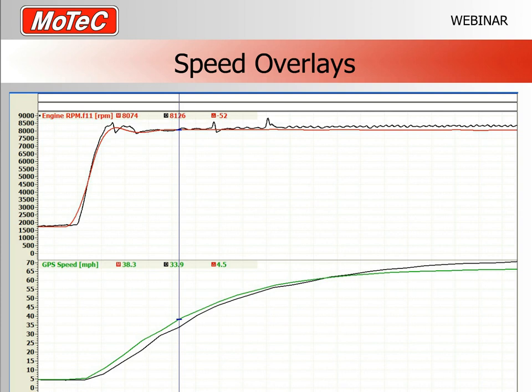Without accurate speed traces to overlay, you would have no idea what really happened. Using GPS speed in this way allows you to measure gains and losses in your data, and that's how you make forward progress — identifying losses and gains and using that information to drive further improvements.